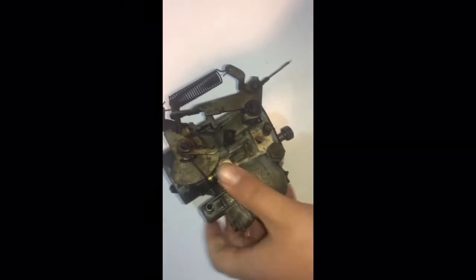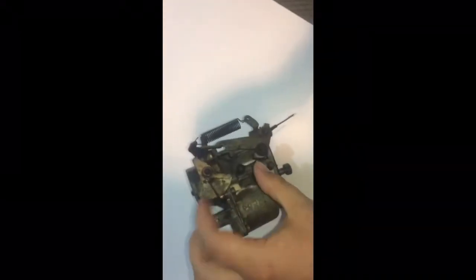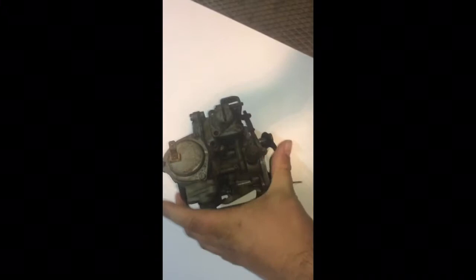Lord have mercy, this thing is grody. Today we're cleaning some carburetors. This is off of a 67 or 68 Beetle, I'm not sure. A buddy of mine — I told him I'd rebuild it for him because I want him to hurry up and get the thing on the road.